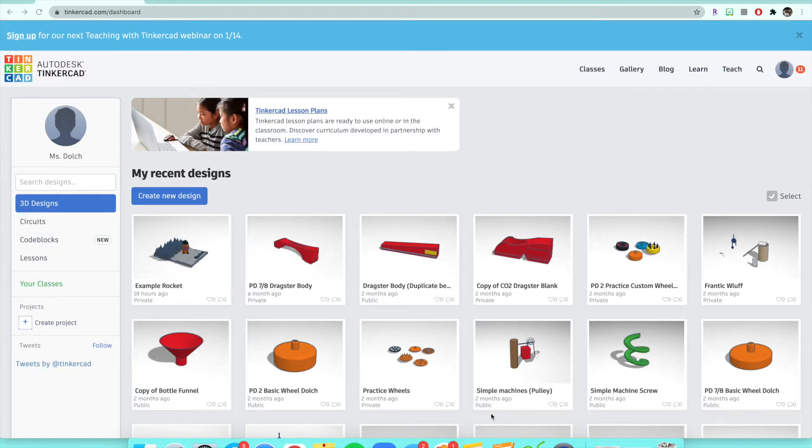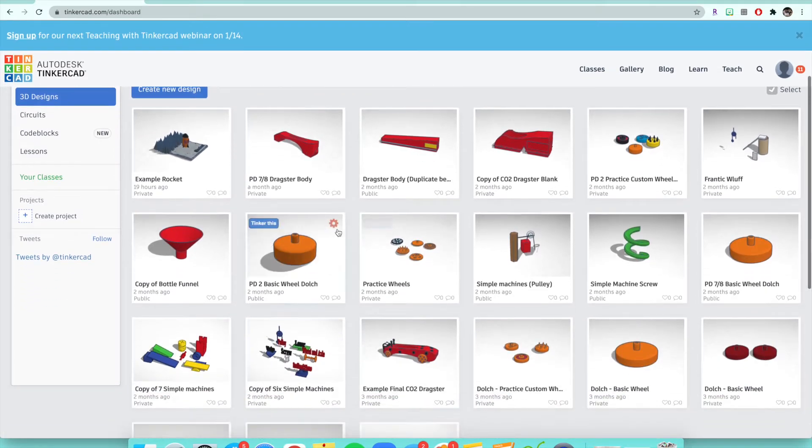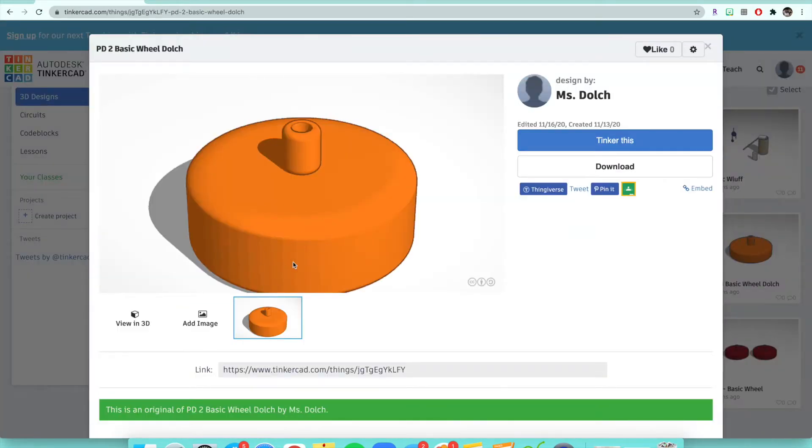Today I'm going to be showing you how to make your basic wheel for your dragsters on Tinkercad. This is the first step in the process of making a CO2 dragster, and the wheel is going to look like this depending on how thick you're going to make your wheel.